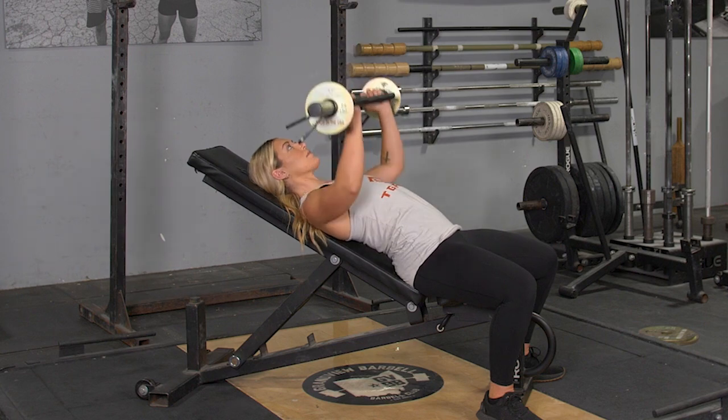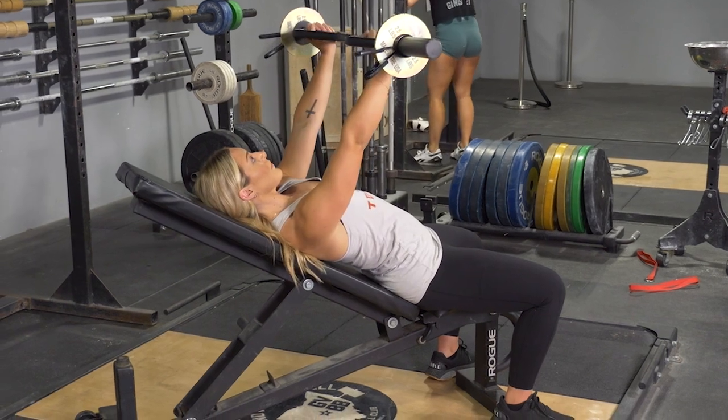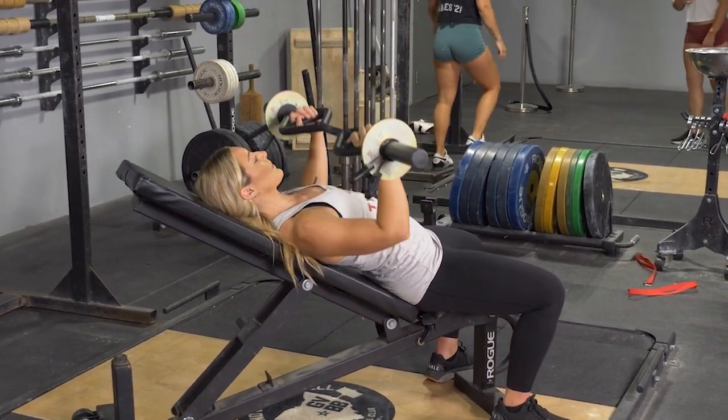From this position, keeping your elbows tucked in, shoulders back and chest up, bring the bar down to your upper chest, press back up to the starting position, and repeat the exercise.